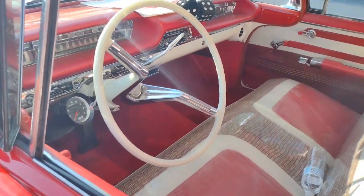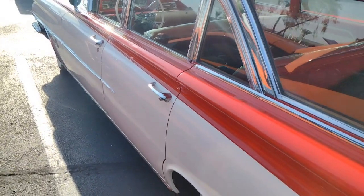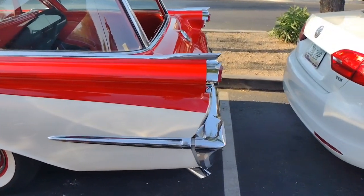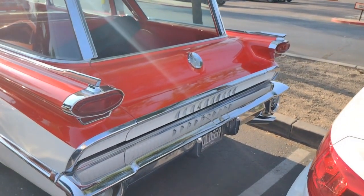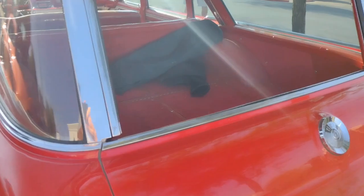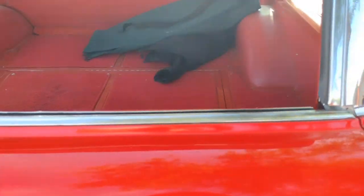Thing of beauty right here. Look at the lines on that. I guess those aren't wings but they're like rockets sticking off the back. Nice — somebody took a lot of time fixing this old girl up.